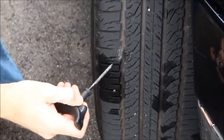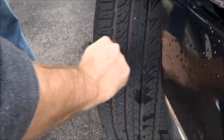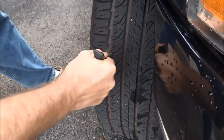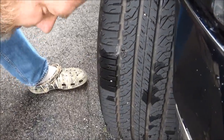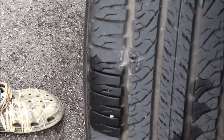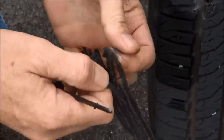First thing you do is clean out your hole with the bore tool. Go right where that hole is and stick it in there and clean it. You've got a good hole now. I know it scares the heck out of you when you do that. Then you're going to take this rubber plug.